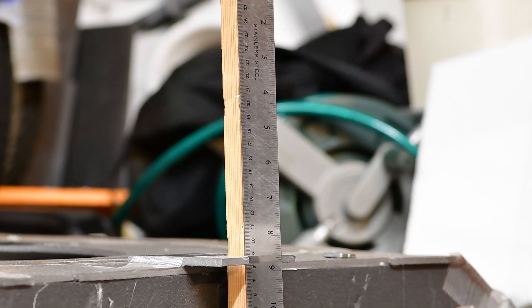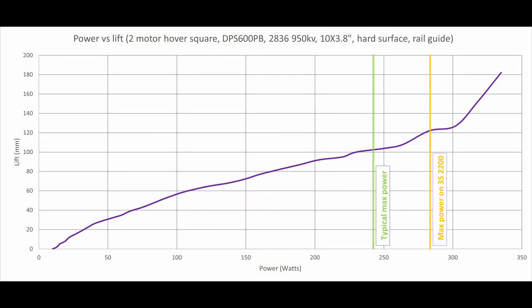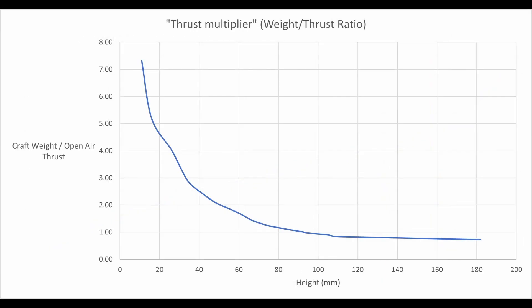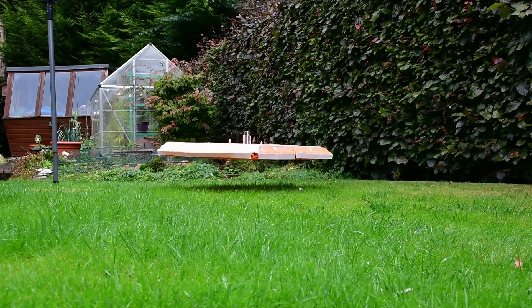Last year I was doing some investigations into hover and power performance and I wanted to produce a power versus height graph. This led me down a bit of a rabbit hole which I've only really just come out of. I had to shelve all of my projects over our winter for various reasons, so that didn't help. But it did start off with the question: how do I measure this hover height?